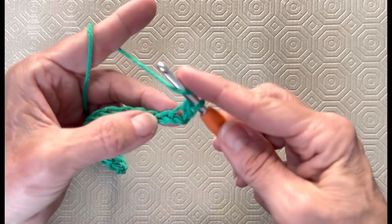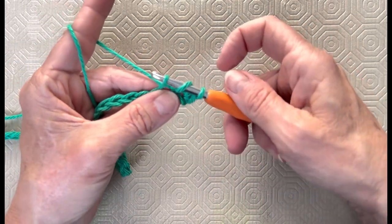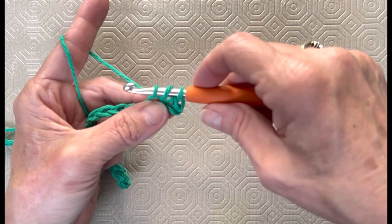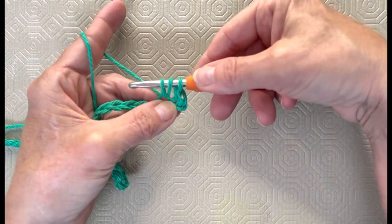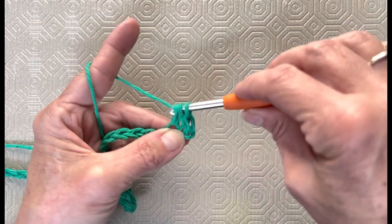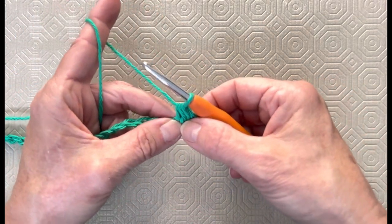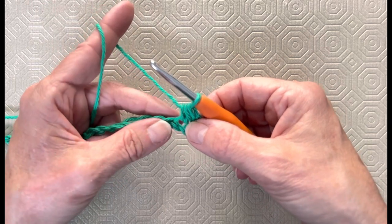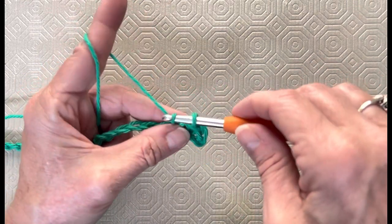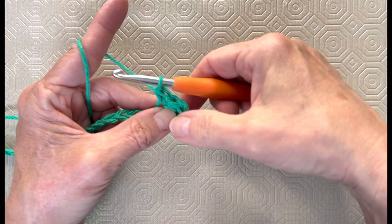Then in the next chain you're going to do a double crochet. Yarn over, go into that stitch, yarn over, pull up a loop. Now, if you're a new crocheter, sometimes your habit is to pull it up until it just comes out of that little stitch. But rotate your hook so that the three loops there are all the same height, and then you're going to have a beautiful piece. If you do it really close to the stitch, you're going to have a funny looking stitch and your work's going to be tight and wonky. Always make sure the three bars on your hook are at the same height, even when you're doing a single crochet.